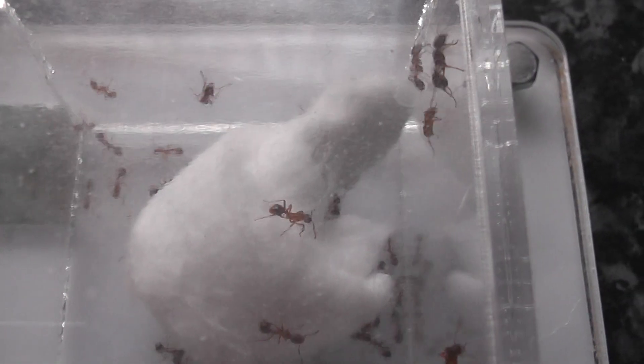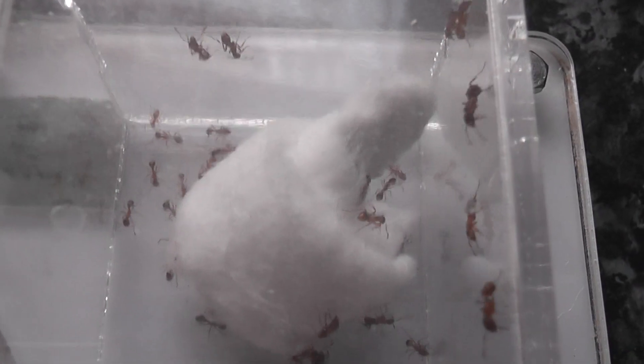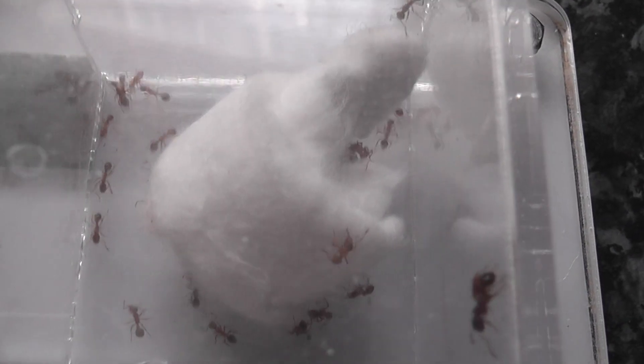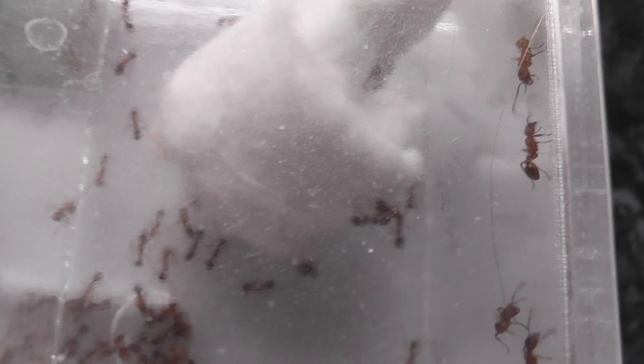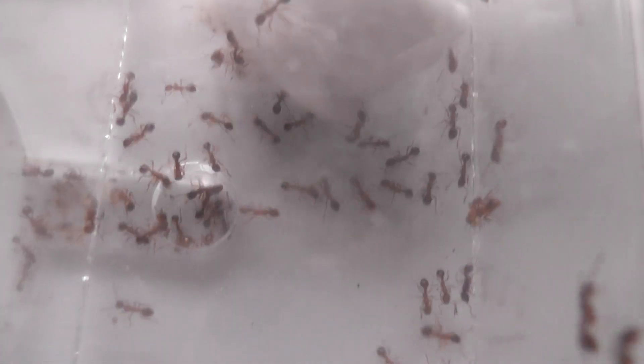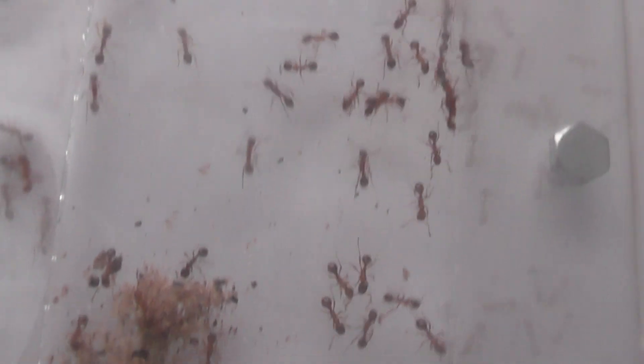My colony of Myrmica ruginodis have arrived. The test tube was so big I couldn't get it into the foraging box, so I had to cool them down in the fridge for a while and then tap them out. Probably lost three or four workers in the process, but on the whole, considering it's a 200-plus worker colony, it's got in there quite well.